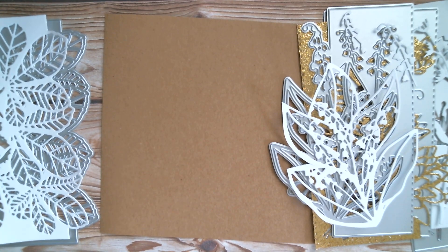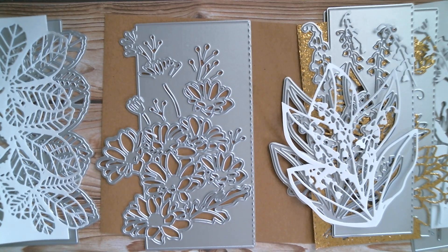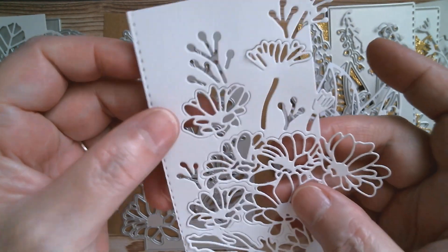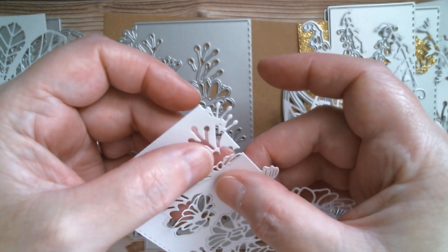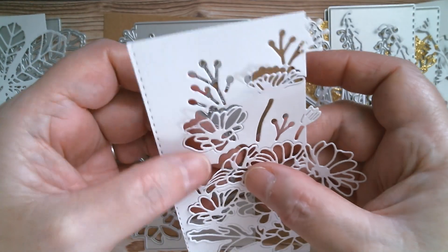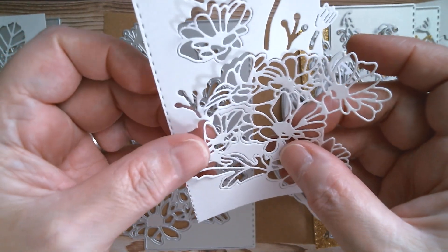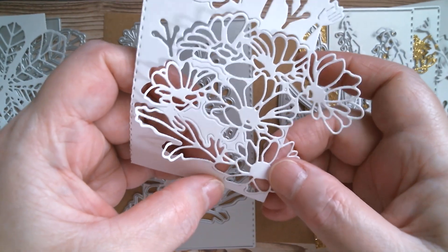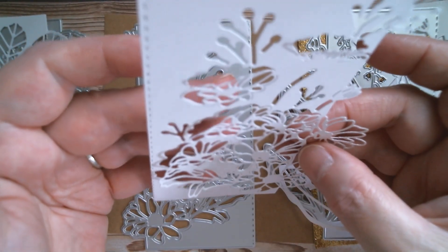Last but not least, this one could be chamomile, daisy, or chrysanthemum - whichever you want, because chrysanthemums come as big doubles and also as singles. This is interesting - you can see you've got partial cuts, which means you can pop up little elements within the flower. Just roll your finger across them and you've got little elements that will just pop up in the air. I think that's really sweet. When you just add a little bit of dimension onto whatever you're doing - so there are your little pop-up bits. And of course you could always roll the edges of your flowers as well.